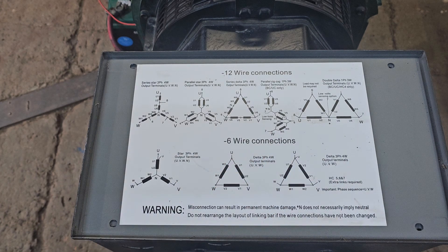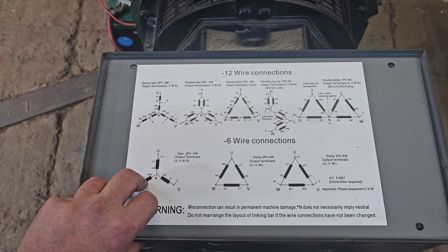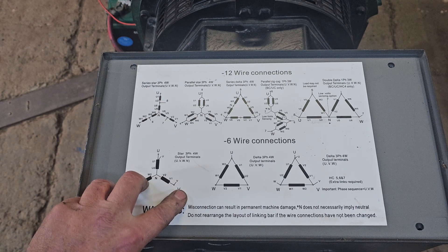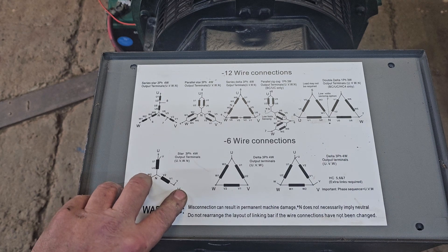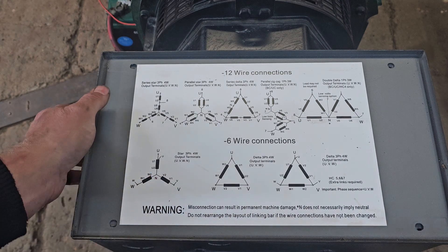Also to note: if you have a total of your three line amperages — say 40 amps each — once you've converted to single phase, you don't get all three amperages added together. It's actually derated to 70%. So we should get about 80 or 90 amps in the single phase configuration.